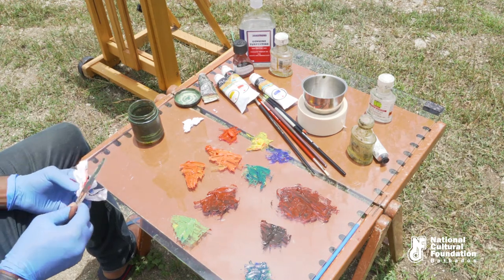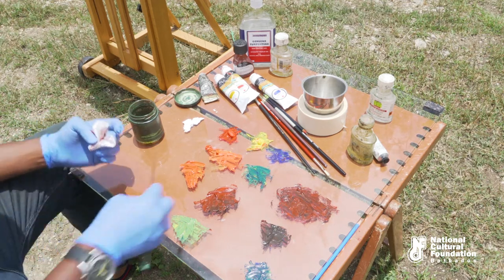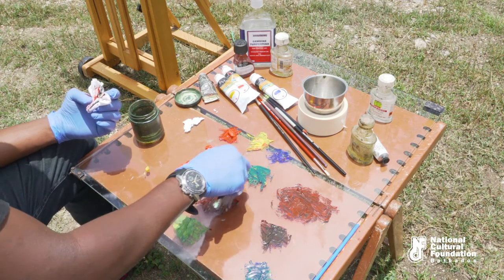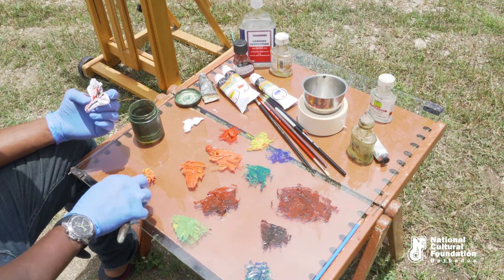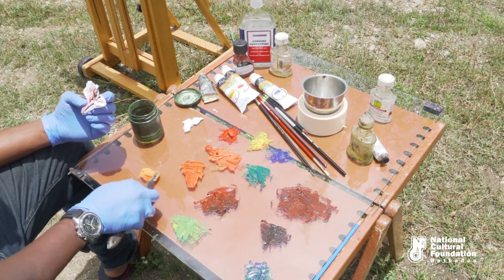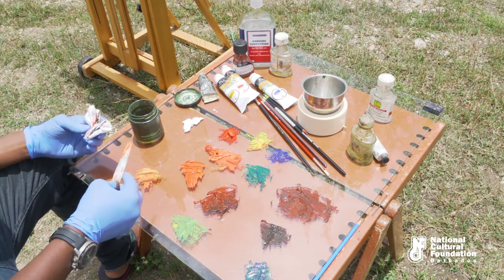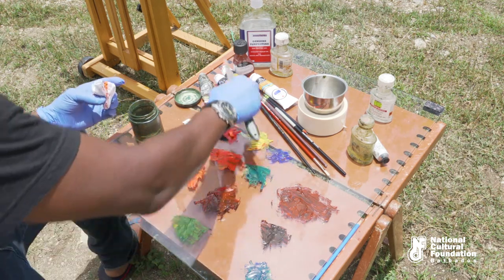And the last tertiary colour is amber, which is a mixture of cadmium yellow and orange. I'll add a bit more yellow.